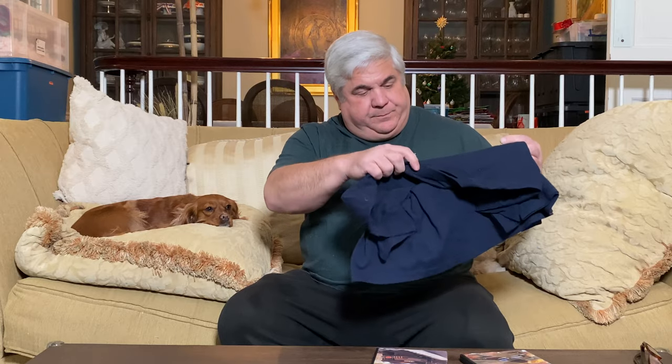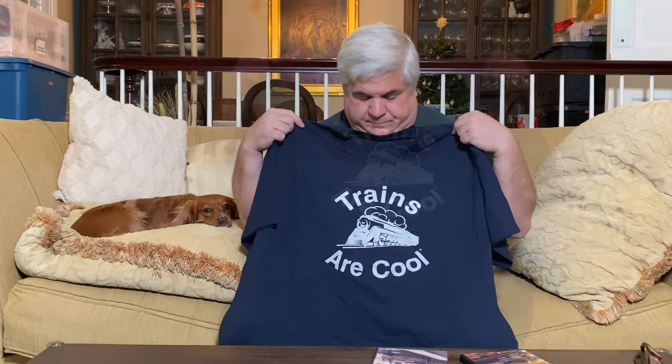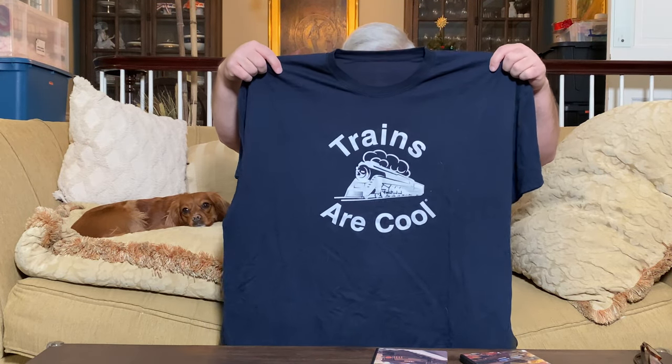But this isn't all they sent us. They also sent us this t-shirt. Oh, that's good. Trains are cool. Are they? I don't know. I think if you're into it, they are. I'm not sure otherwise. Let me know what you think in the comments section below — are trains cool? Looks comfortable, though.